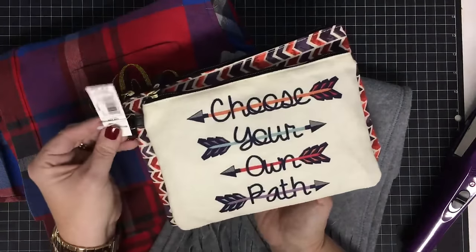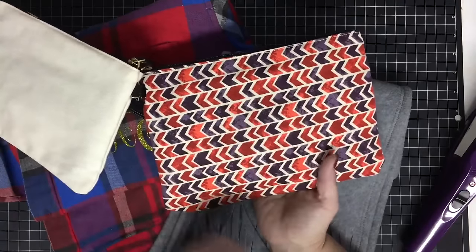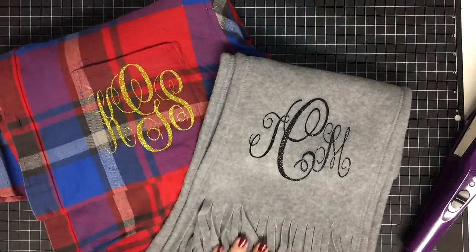This is a little set from Walmart — $4.88 — and I think it's cute. Just some ideas for last-minute Christmas shopping. I hope you guys enjoyed this one — talk to you again real soon, bye!